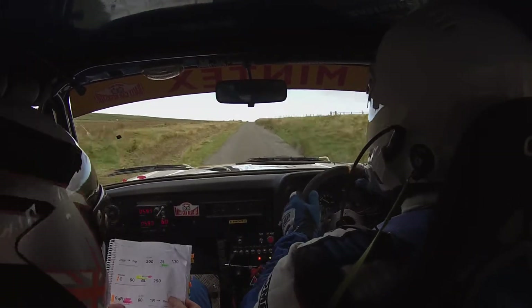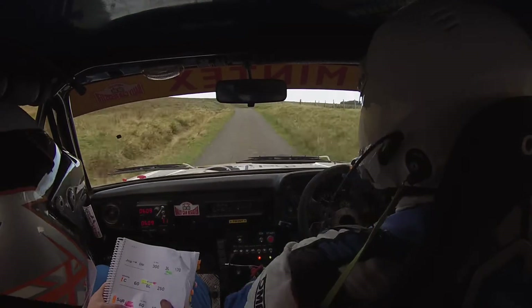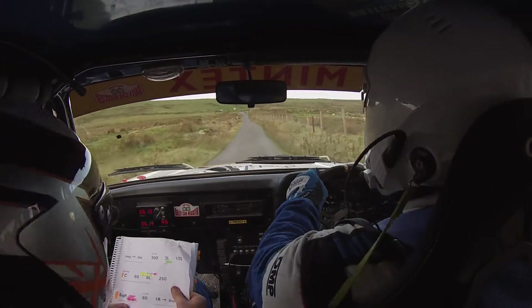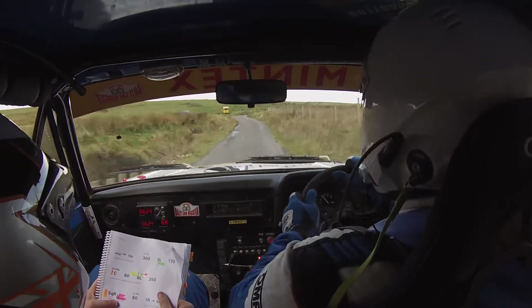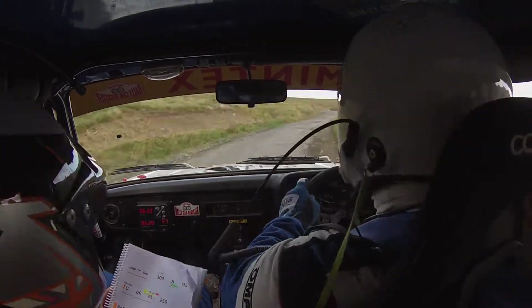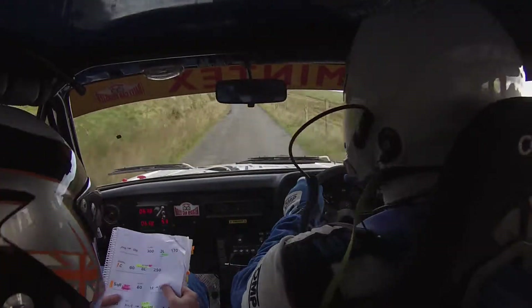Portion square right over bad bumps — this is the naughty one up here. Caution. Square right over bad bumps. 60. This is the naughty one. 1 right, into bump. 200. Care ahead. Middle over small crest, into left and middle through grid.